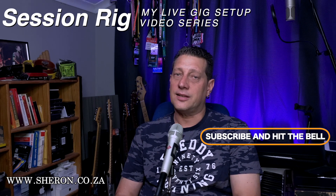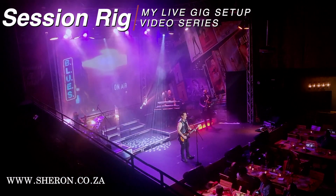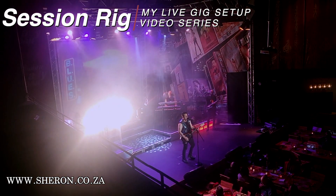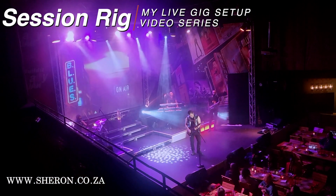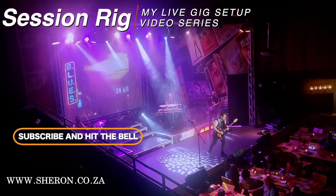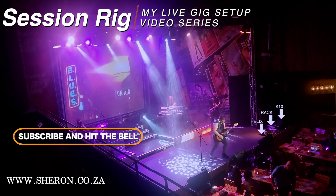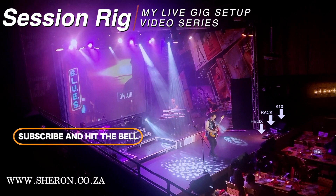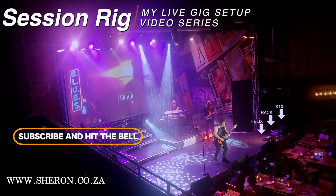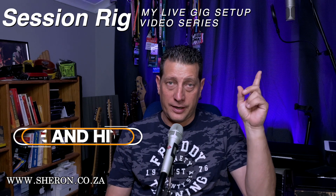Before we start, here's a little snippet from a theater gig I did not too long ago. I'm going to put a link to the whole video right here.